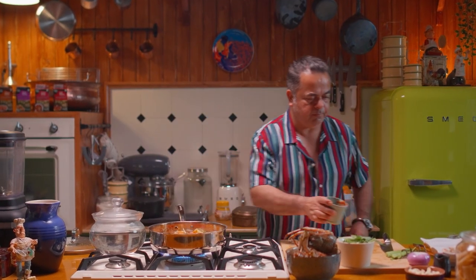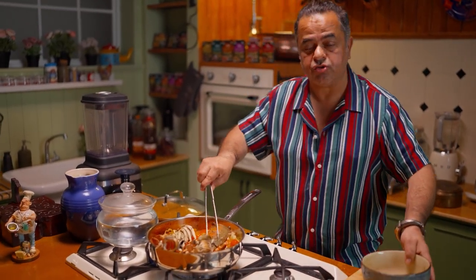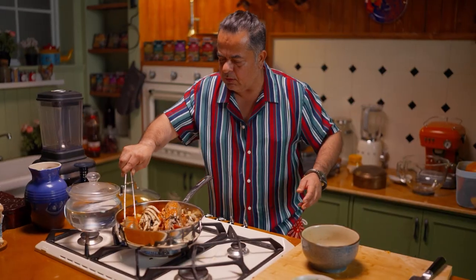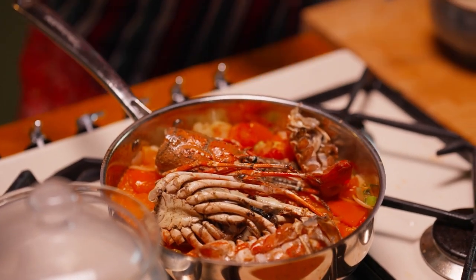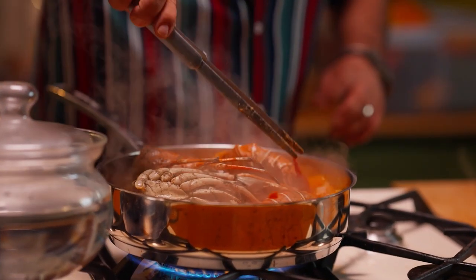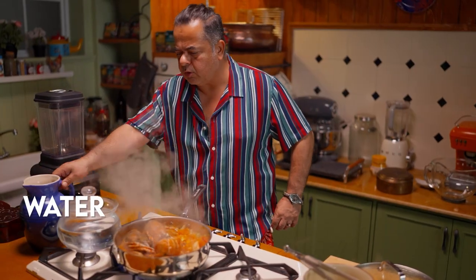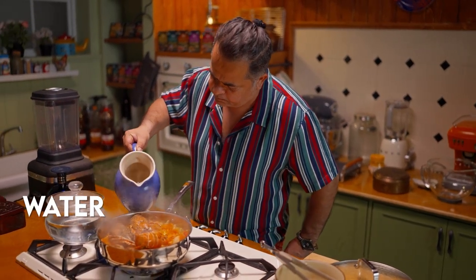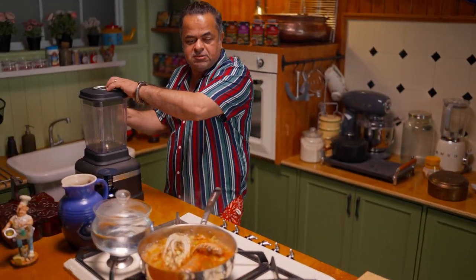Tomato purée — nice. All the juices of the lobster are going back inside. I want to just let them cook a little bit, so we cover it. As you can see, they are nicely roasted. Then we are just going to be adding a little bit of water in this, and now we are going to blend this in our mixer.